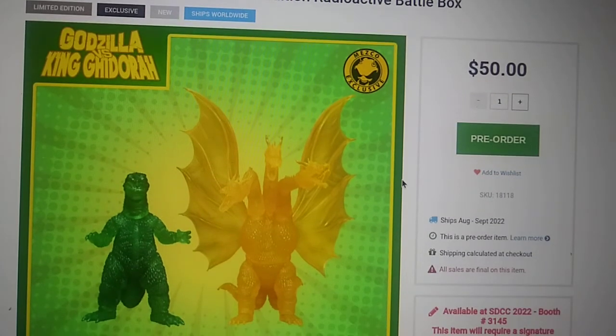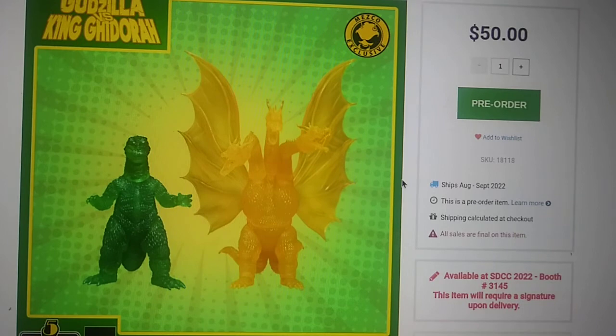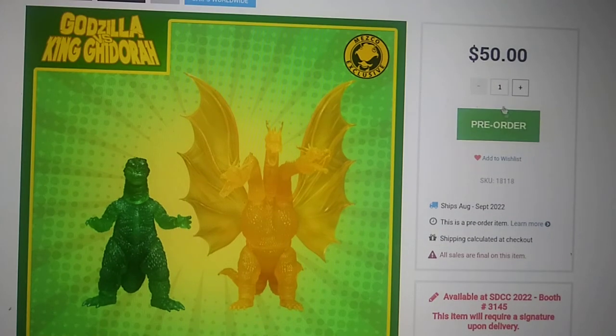Whatever you do, just get this thing as soon as possible. It says pre-order but it's literally just an order now, on a first-come-first-serve basis. When it goes out of stock, it's out for good, and you're probably going to be at the mercy of aftermarket prices — I've seen some things at $150.